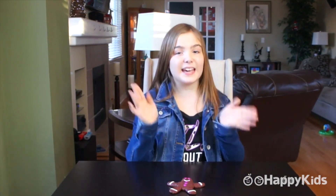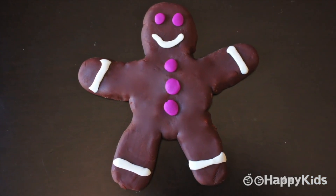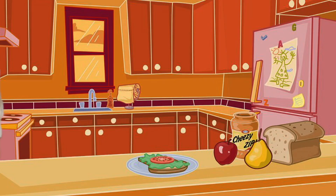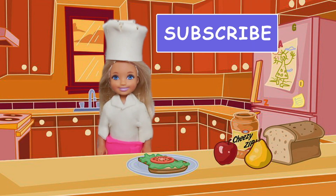I hope you guys enjoyed watching this as much as I enjoyed making it. Be sure to come back to see what I'm creating next time here on Happy Kids. See you later! Bye-bye.